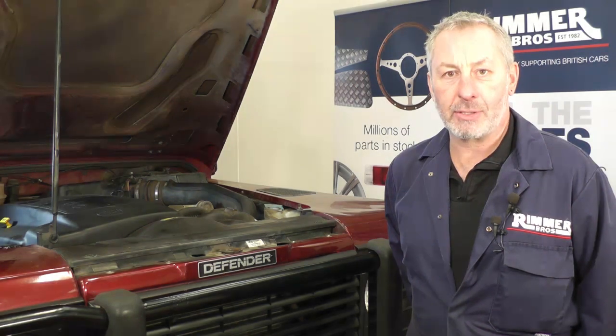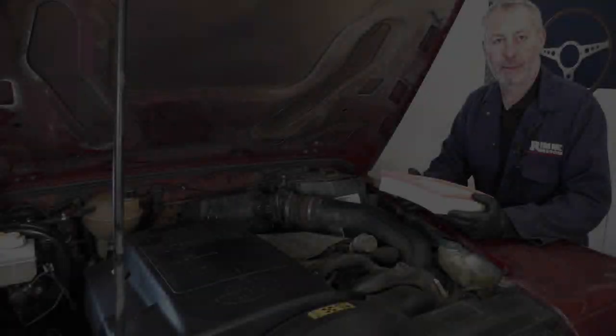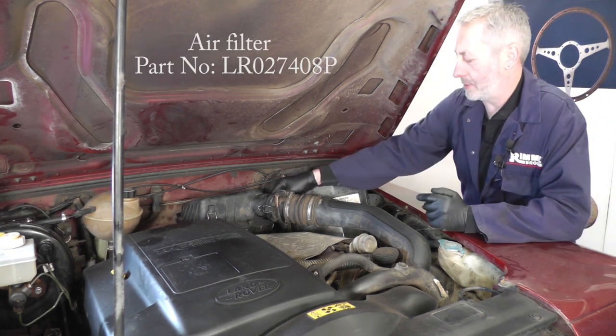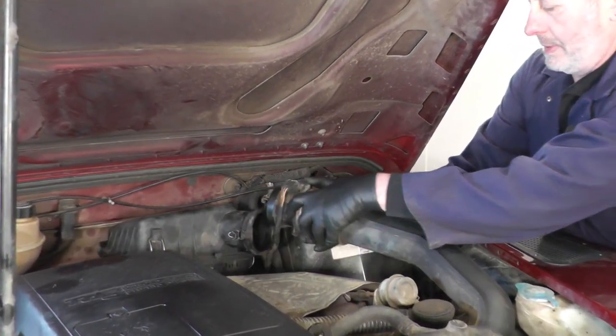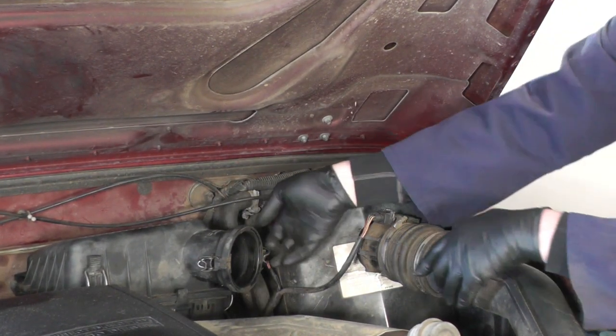Today I'm going to do an engine service on this Land Rover Defender TD5. I'm going to start with fitting a new air filter. I would just unclip the two little clips that hold the air flow meter on, then pull that out of the air filter housing, place it to one side. There's a sensor on the side as well — just unplug that.